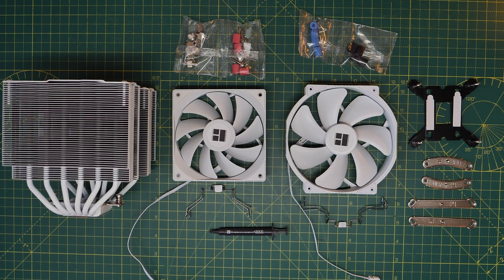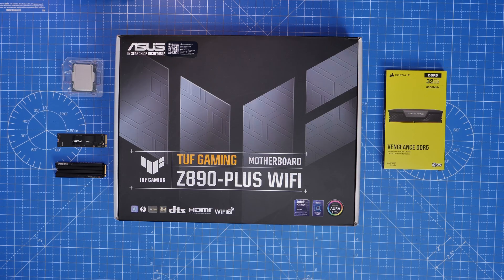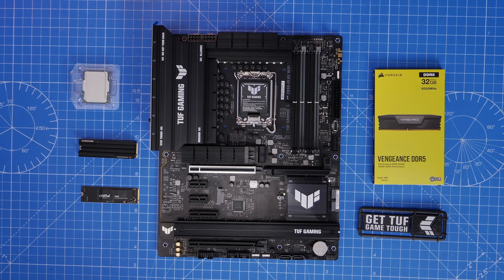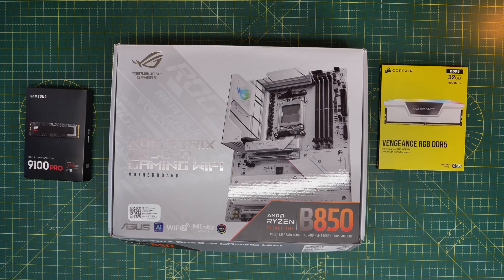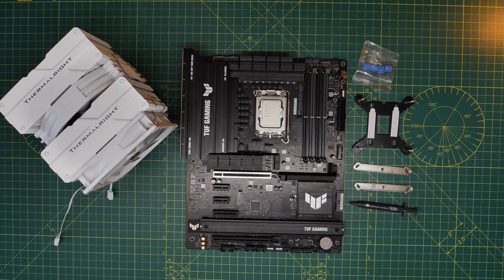Out of the box, you'll find a number of different parts included in here, so I'm going to talk through all of those different things, as well as how to set it up with an Intel motherboard with a Z890 socket, and also with an AMD AM5 setup as well. I'm going to detail both of those and leave timestamps so you can jump to the relevant points.